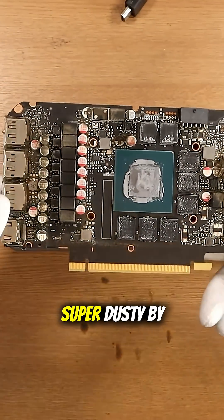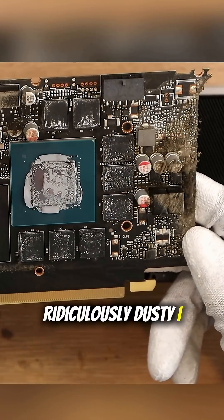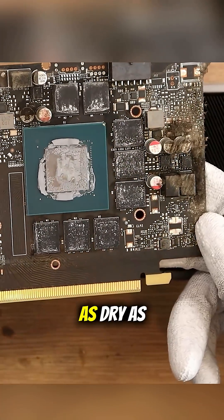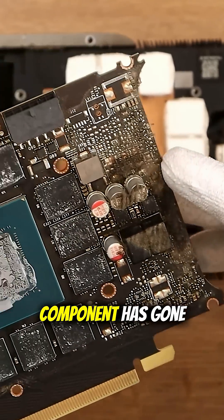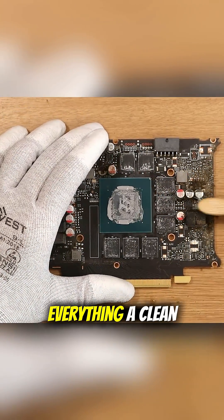That is super dusty, ridiculously dusty. I think first things first is a bit of a visual inspection. The thermal paste is as dry as a rock. But I also have some dark coloration in the dust down here — does that perhaps imply that a component has gone boom? I'm going to come in with my toothbrush here and just give everything a clean.